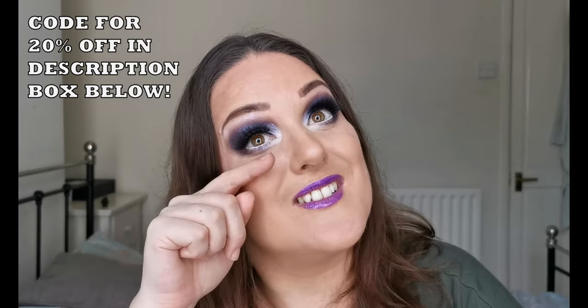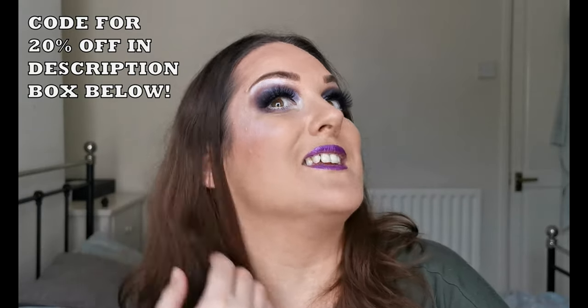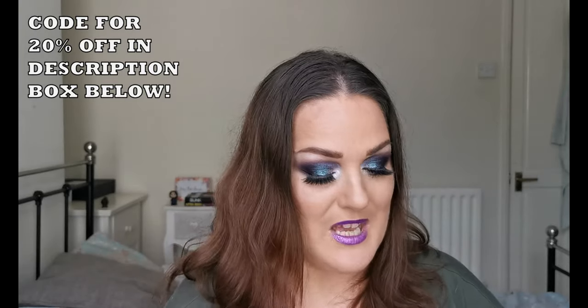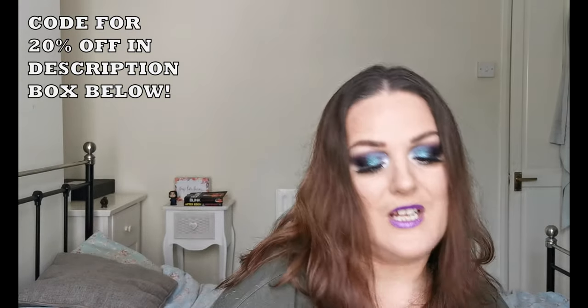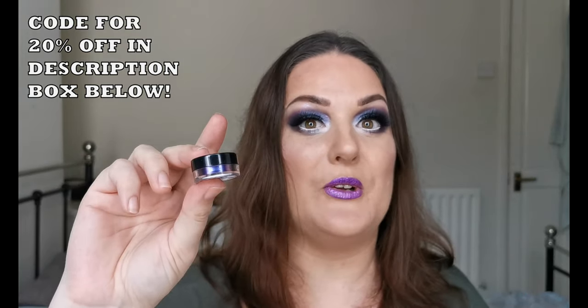As all of you that watch my videos will know, I love these lashes — Star Raven, absolutely love them — and this highlighter in Pearl, love them, absolutely love them. I do also have the multi-chrome in the shade Blue Lagoon, and there is a video of me trying this out so I will link that up here if I remember. My brain is mush with all the painkillers. But that is an absolutely stunning multi-chrome too.